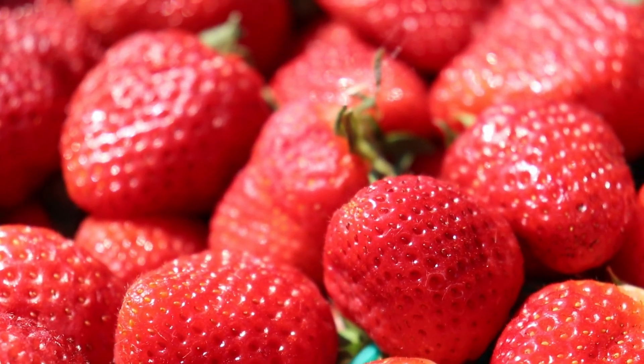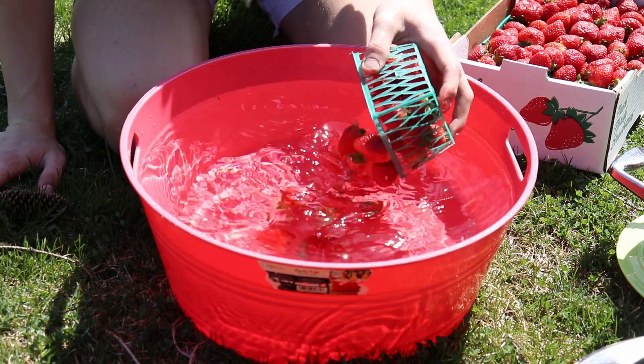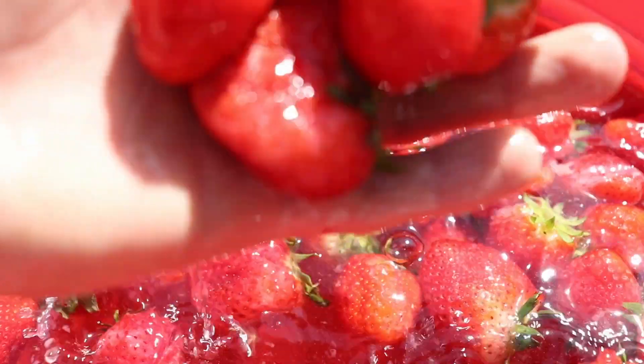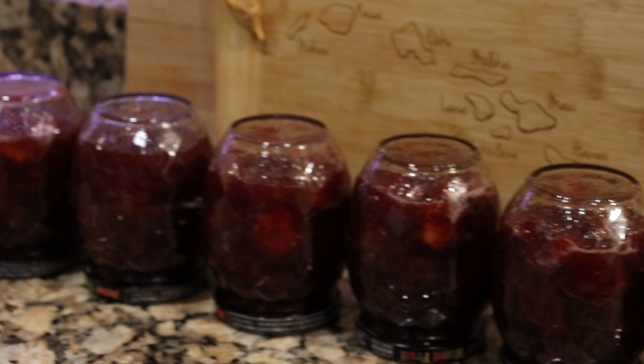Hello everyone, welcome back to the Polish American Kitchen. My name is Casper and this is my grandma, Basia. A shipment of strawberries recently arrived from Florida — so juicy and delicious — and so we decided to make strawberry konfiture. Enough talking, let's get started.